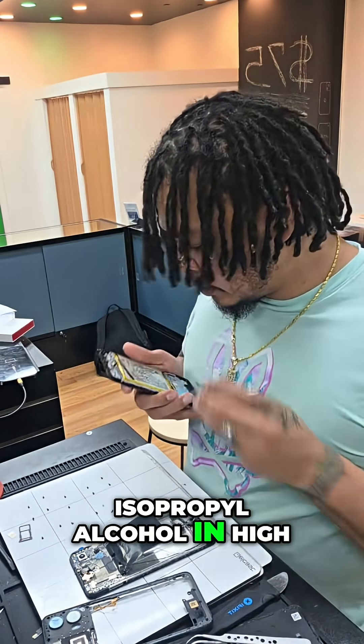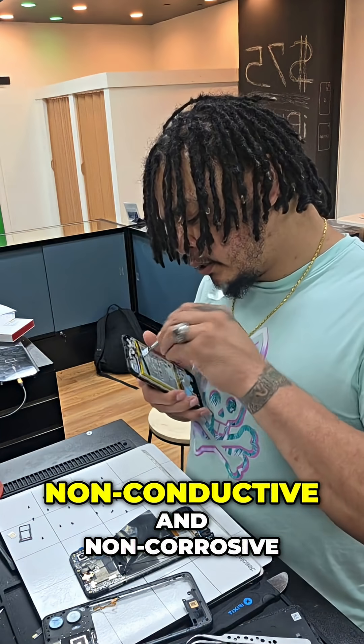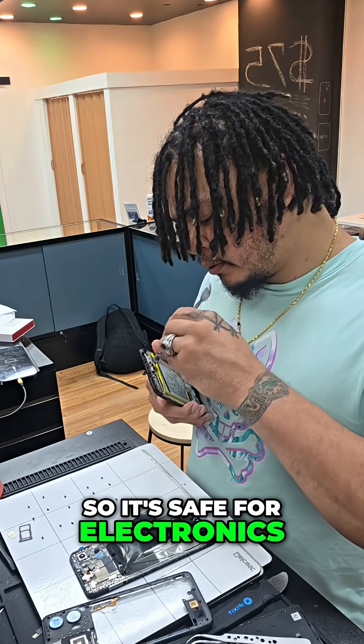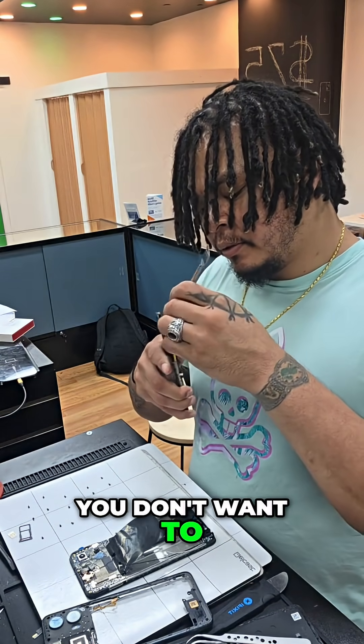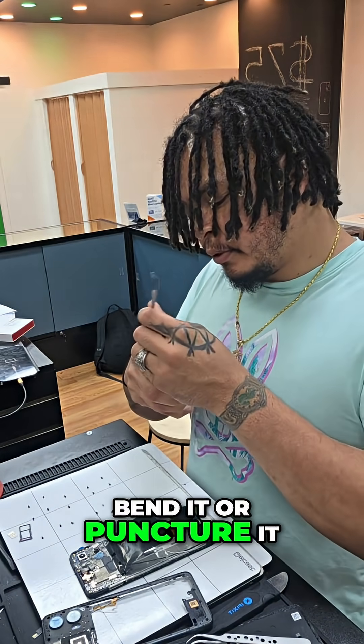Isopropyl alcohol in high percentage content is non-conductive and non-corrosive, so it's safe for electronics for the most part. One thing you want to make sure you don't do is rush the process — you don't want to pull too hard on this battery, bend it, or puncture it.